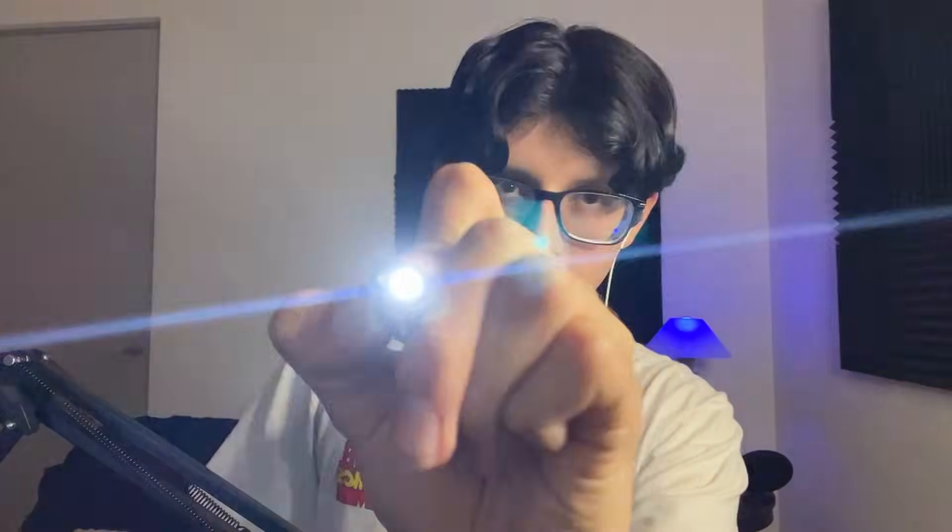Now look right at this corner. There you go. Now at this corner. Perfect. Now I'm going to try with a brighter light. Look at my nose right here. There you go. Now look right at that corner. I'm just doing the same thing, checking your pupils. Now look right here. This is not very medically accurate, but look at my nose. But this is. There you go. Perfect.